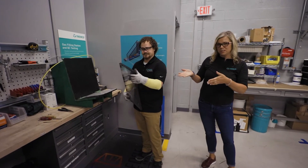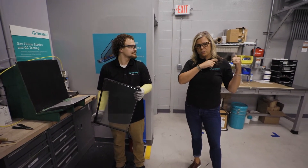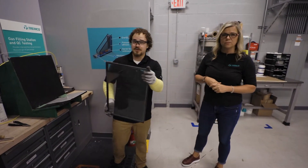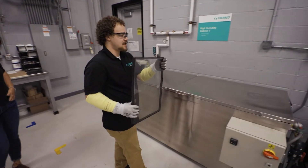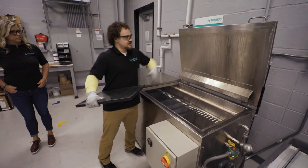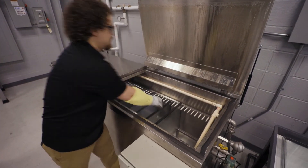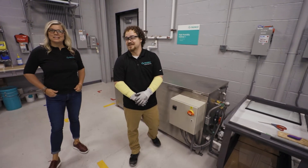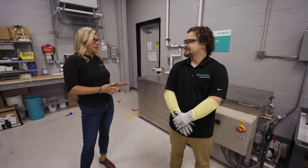So now that the unit's finished, we're going to do some testing — just like we do in the main room where we do testing of assemblies, we're now going to do testing for the IG unit. After we've filled the units with argon, we'll take an initial measurement to see what the concentration is, and then we'll perform the high humidity cabinet testing. We put the units into the racks and they're subjected to hot, humid air and temperature cycling as the first part of the durability and weathering exposure. Ten days in this cabinet and we're going to come back and take a look at it.